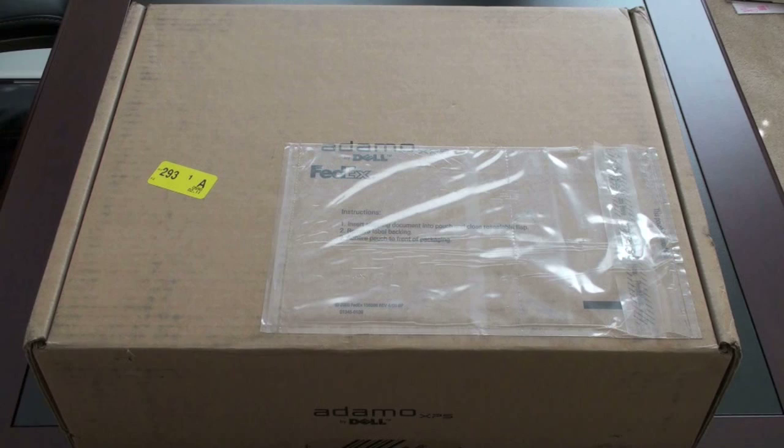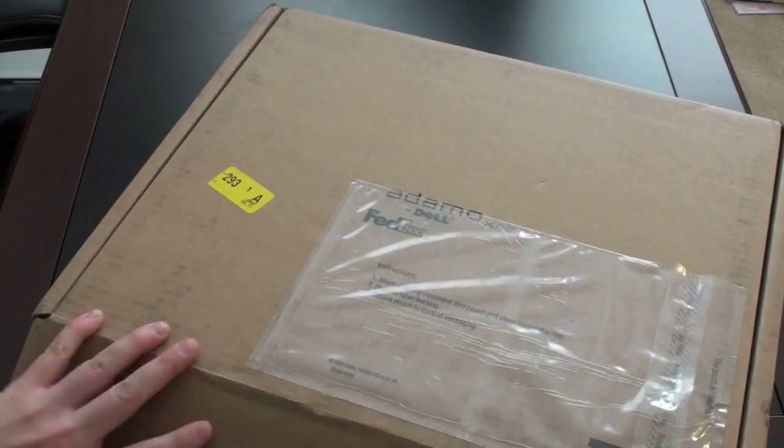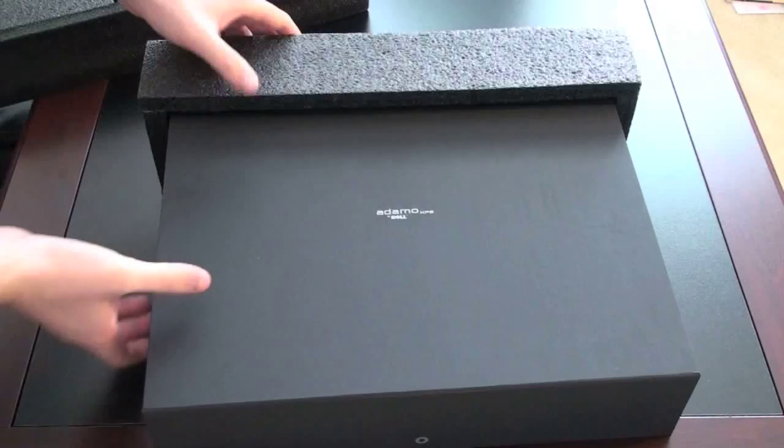Let's go ahead and start the unboxing. It's a bit of a larger-size box for a thin laptop. We'll use the back to slice the tape, go ahead and pull this back — and it looks like we've got a sort of designer, almost suede-feeling box. Go ahead and pull it out, push the ugly cardboard off to the side — here we have the Adamo XPS box.